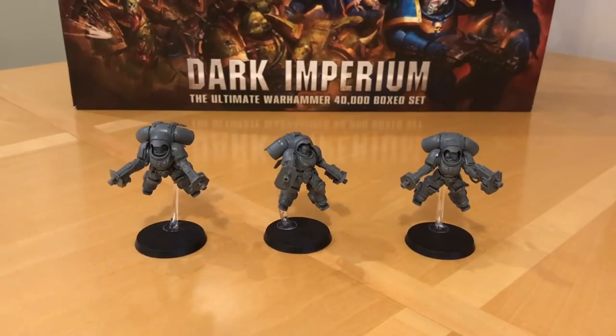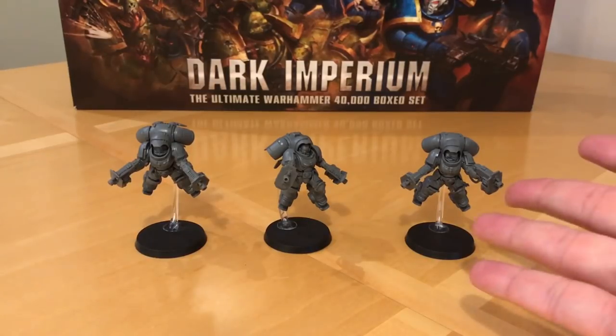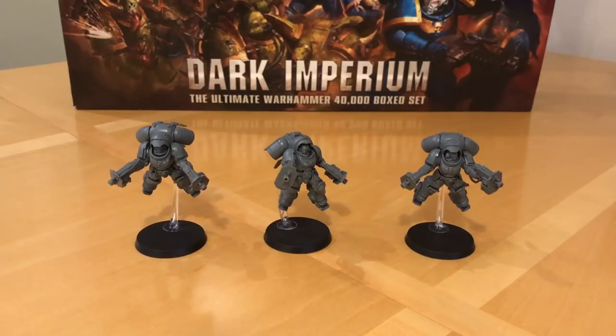Fans of the Horus Heresy and Warhammer 40,000, thank you very much for joining me for a model build and tactics review of the Space Marine Primaris Inceptor Squad from the Dark Imperium 8th edition starter set.